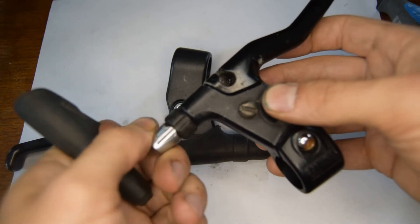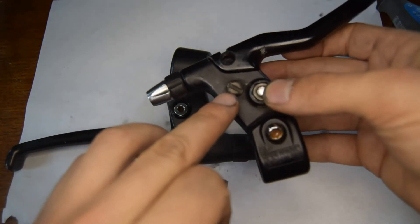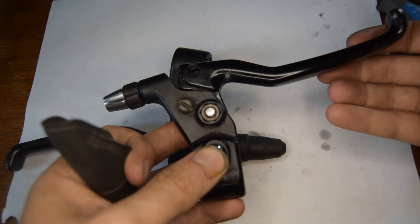Here you have the barrel adjuster, and here you have a screw that allows you to adjust the reach of the brake arm.